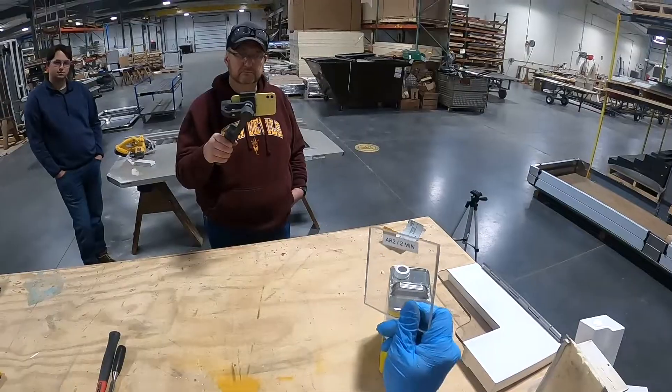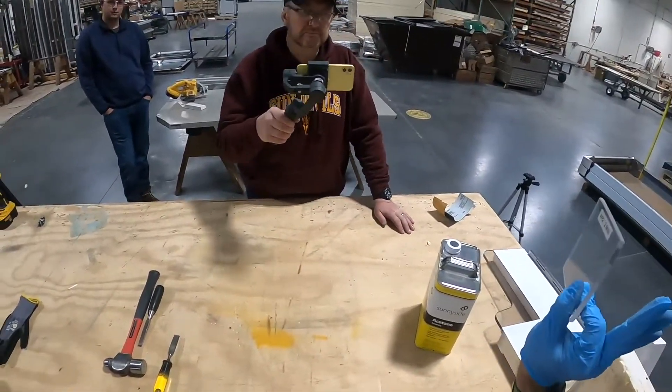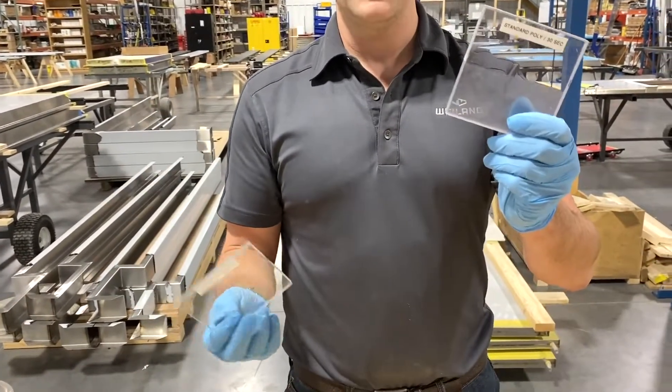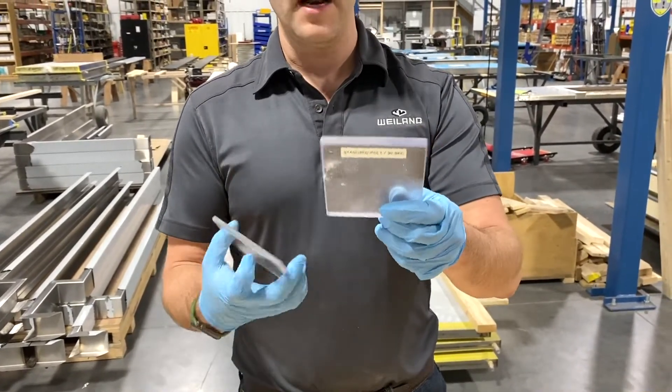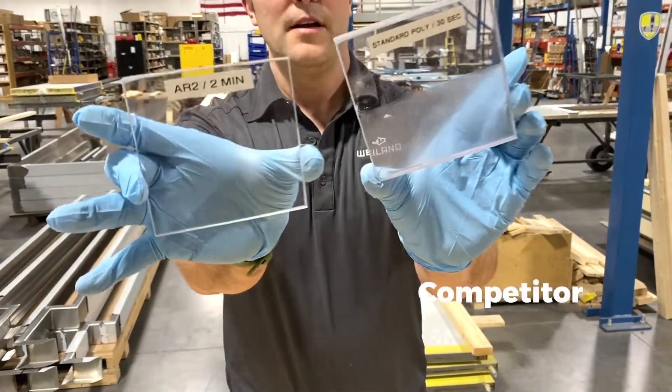After two minutes in a bath of acetone, there's absolutely no visible change to this. Compare that to standard polycarbonate — this set was actually taken from a previous specimen from a competitor. We took it right out of their vision panel, sliced it up, put it in acetone, and look at the difference.